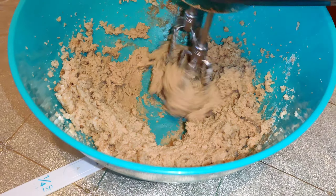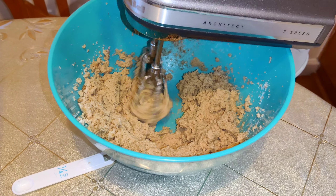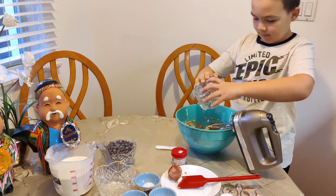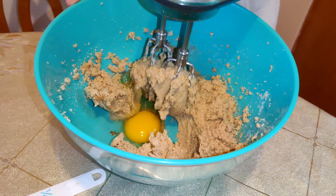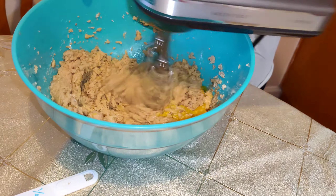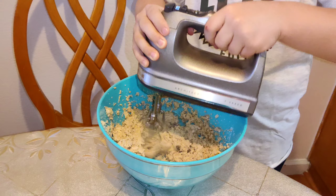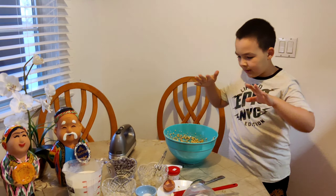We are almost done mixing. Now we are going to grab our eggs — two eggs, room temperature — and we are going to plop them in there. We are going to grab the mixer and mix the dough. We are going to fluff the dough and then turn it off. Now we are done with our mixture.